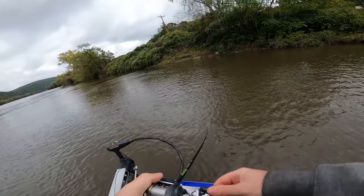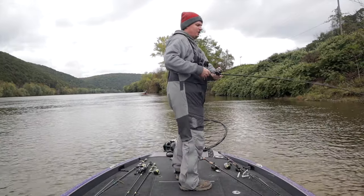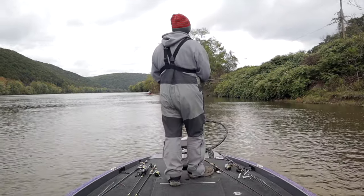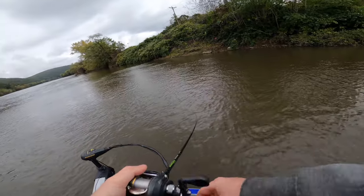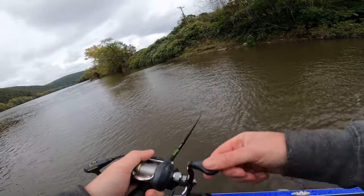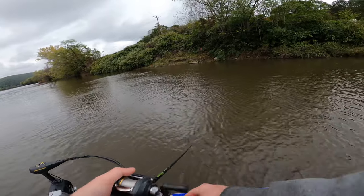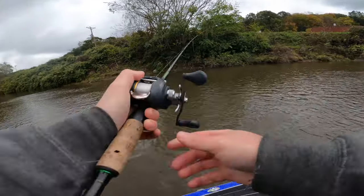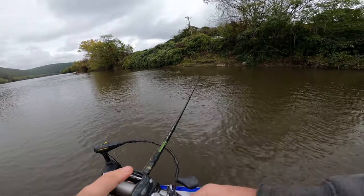We'll keep cranking this current seam and see if we've got any more that want to bite the crankbait. The reason that current seams are my number one place to target when fishing a river is exactly what I just showed you — the fish stack up in them. It's a good place for them to get out of the current, but the food also lives there. So it's basically an all-day all-you-can-eat buffet — they just sit there, wait for food to come to them, and eat as much as they can.